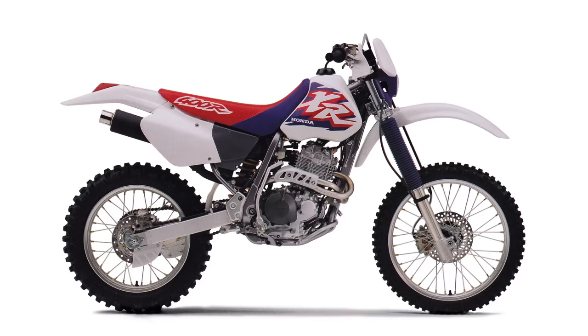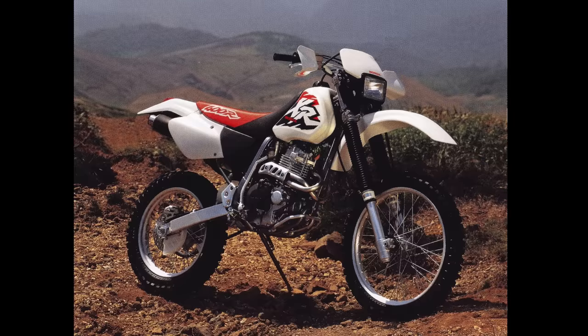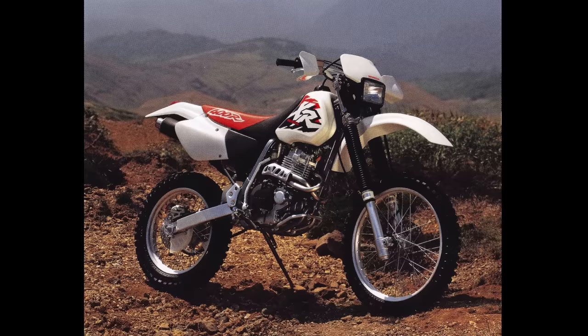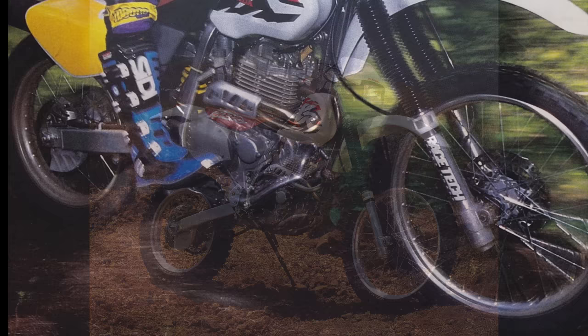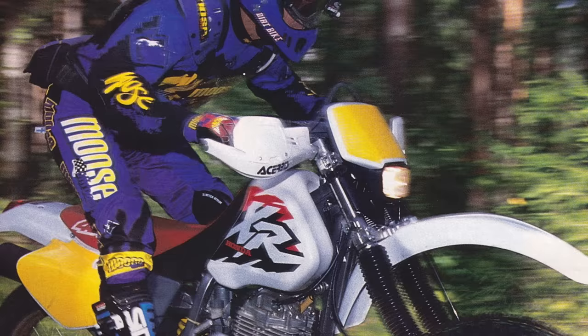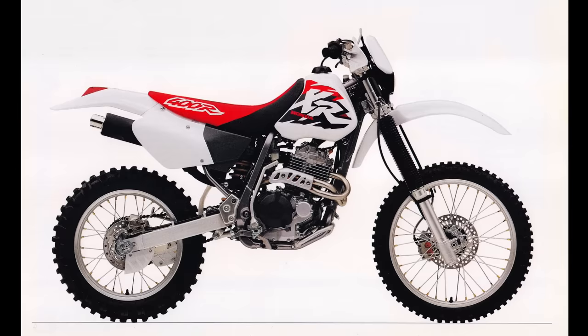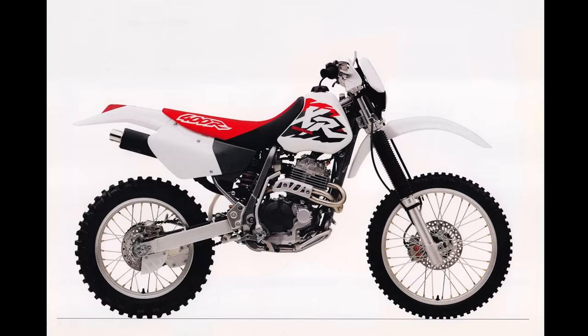For 1997, we get a very modest update to the XR400. Mechanically, the only change was a stronger set of clutch springs — some people had complained the year before that under hard abuse, especially if you were trying to motocross the bike, the clutch would slip. Honda upgraded the clutch springs and redesigned the lifter mechanism to improve durability. Other than that, the only differences are purely cosmetic. I actually way prefer the 96 design — I love the purple on that. For 1997 they deleted all that and went with red. Still not a bad-looking motorcycle, but it's really just the exact same machine it was in 1996.